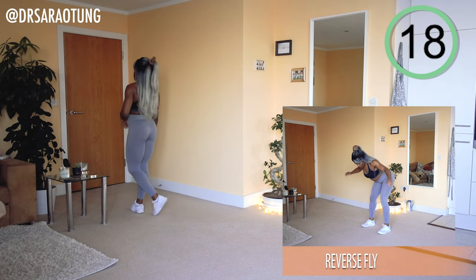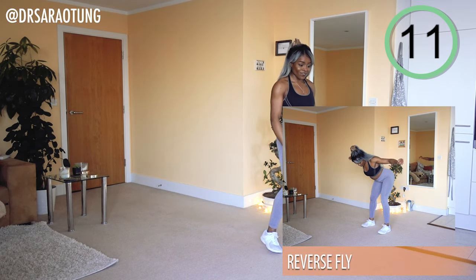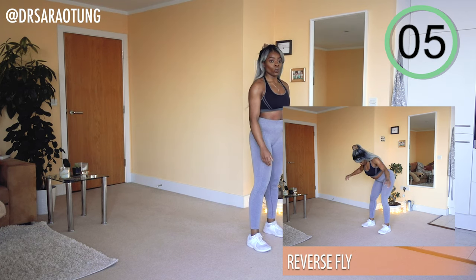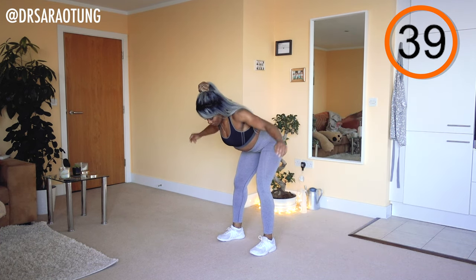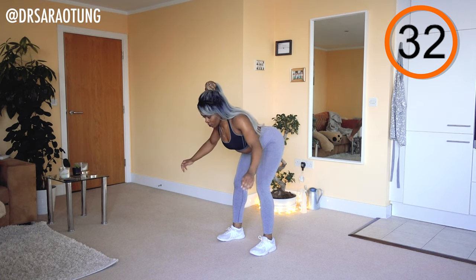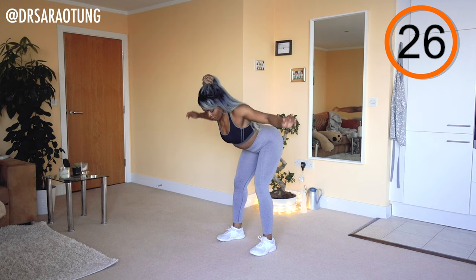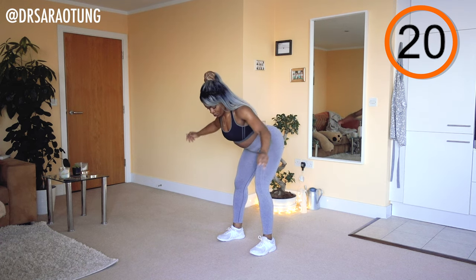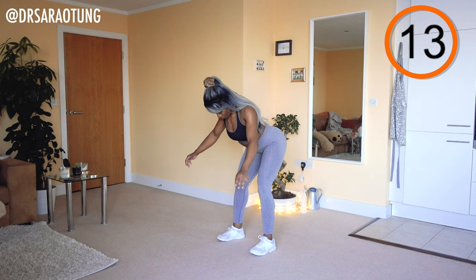Now we're going to do some more reverse flies — standing, hips back, good posture in the upper body, bringing those arms up and out to the side. Keeping a slight bend at the elbow, weight through the heels — you should be able to wiggle your toes. Intentionally squeezing the shoulder blades together, shoulders down away from the ears, neck nice and long. Feeling the weight of the arms, bringing them up nice and high — not getting lazy with it.